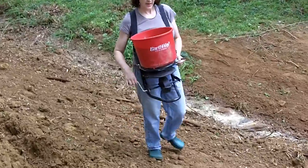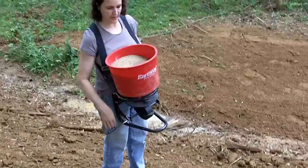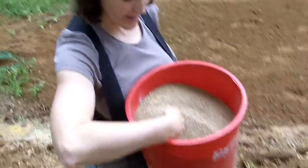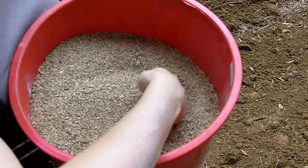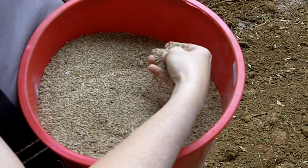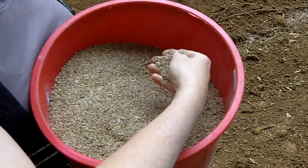Karen, what kind of seed do you have in there? This is our mixture. We've got brown-topped millet because we're in the summer. We have some warm season grasses such as switchgrass, and we've got some cool season grasses like river oats, as well as some flowering brown-eyed Susans and swamp sunflowers. Awesome, thank you.